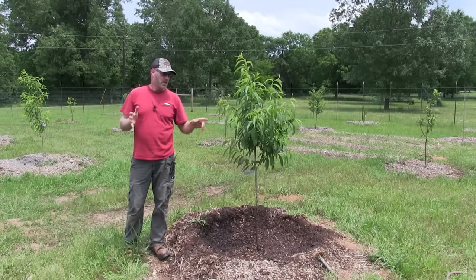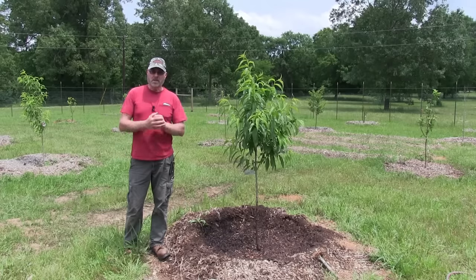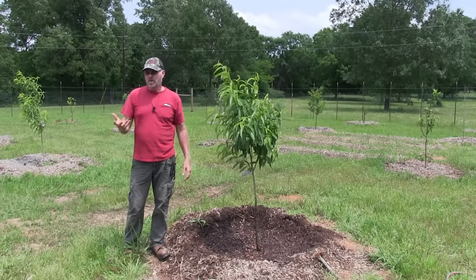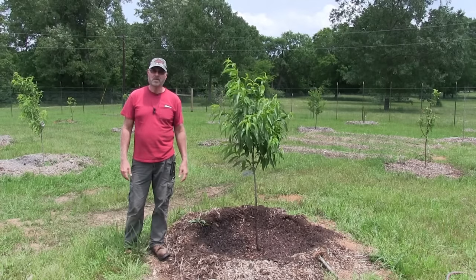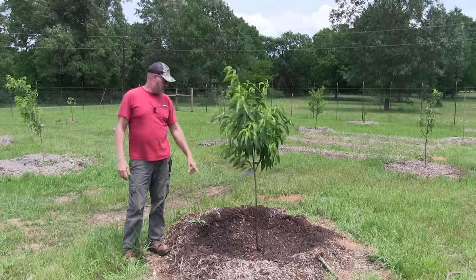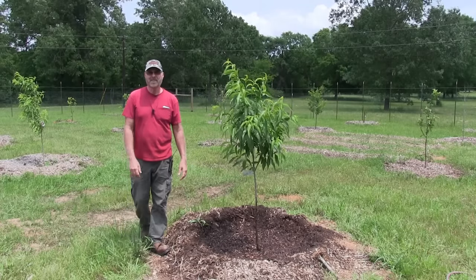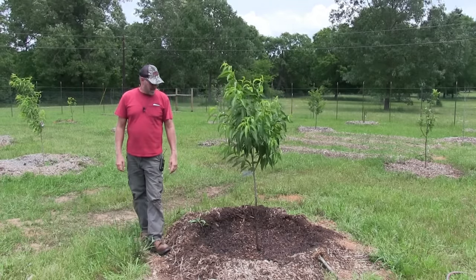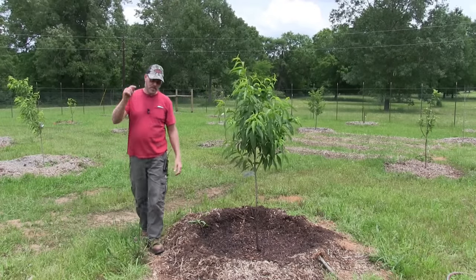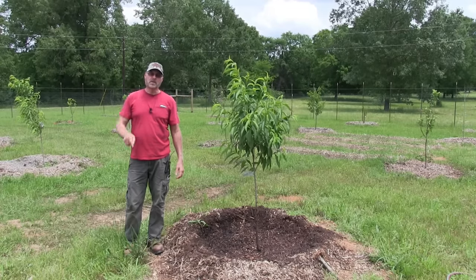With organic fertilizers you can't overdo it — I don't care if you put a little or a lot, you're not going to kill the plant. It only releases whatever the NPK ratio is to the soil. With synthetic fertilizers, the more you add the more it builds up and the more it can kill the tree. That's it for this one — I've got 48 trees to finish up. Thank you for watching, please like, subscribe, share, and hit the notification bell so you're alerted to my next video.